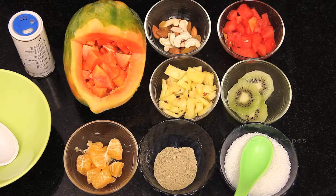Welcome to Easy Recipes. Now I'm going to show you how to prepare papaya salad and what ingredients we need. Let's have a look at the ingredients to prepare papaya salad.